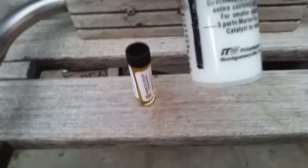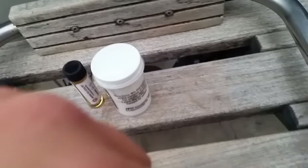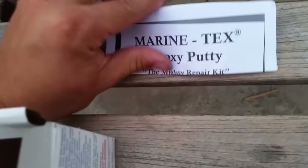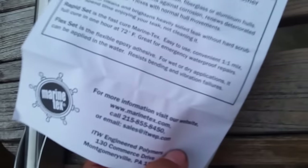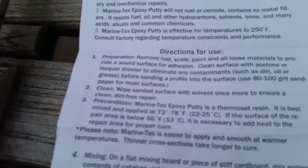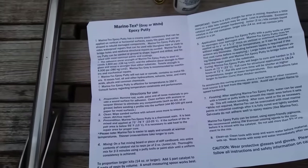The instructions on how much hardener to put is right here on the bottle. I'm most likely going to mix all of it together at once, and you also have instructions inside. I haven't seen what to clean the fiberglass area with, but I'm assuming you would use acetone. The gray one is recommended for machine and metal, but the white is recommended for the hull.